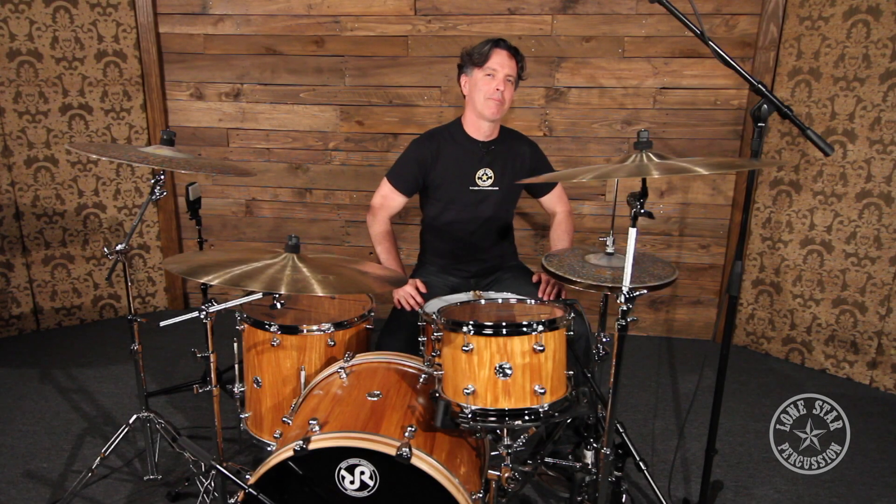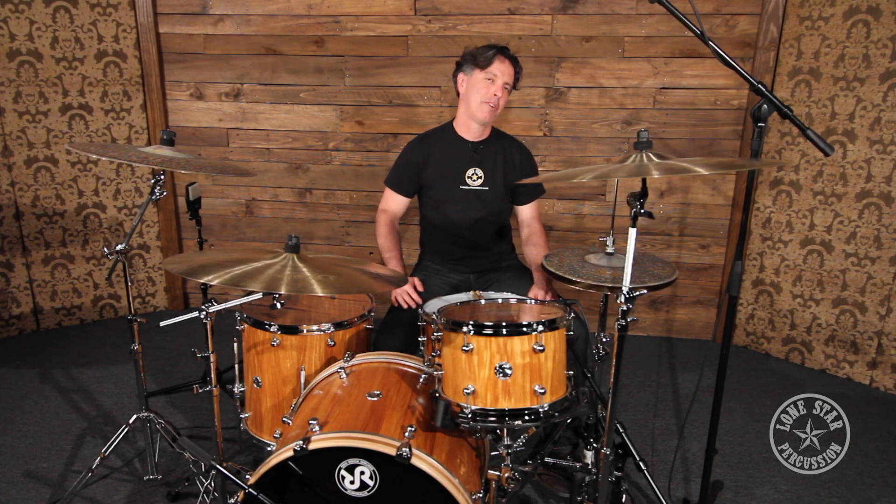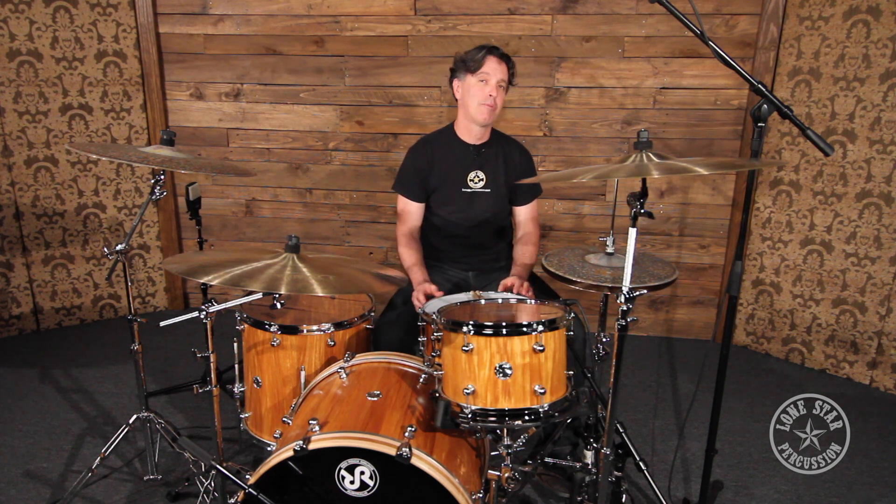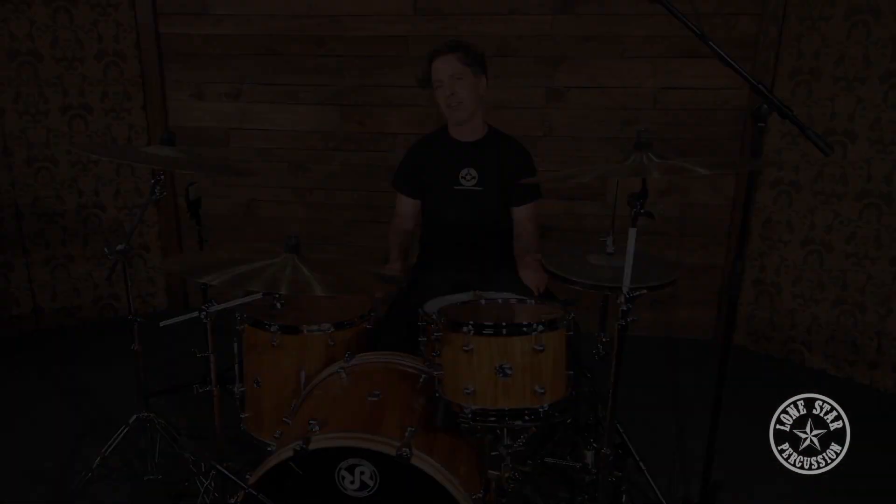Hey guys, Robert here with Lone Star Percussion in Dallas, Texas. Don't forget to find us on Facebook, Twitter, Instagram. Subscribe to our YouTube channel and sign up for our newsletter. It's how you can find out about cool happenings and beautiful products such as this drum set in front of you.